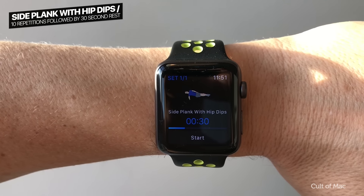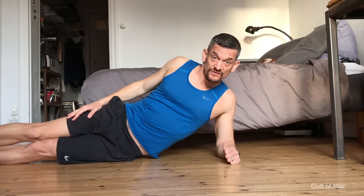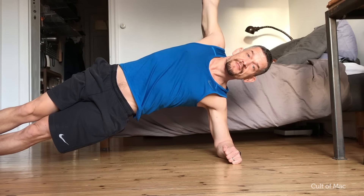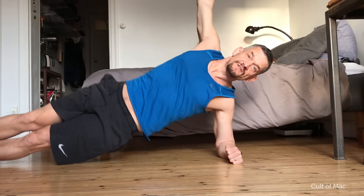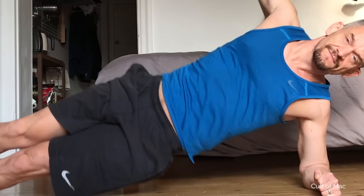And finally this week, Side Plank, but this time with Hip Dips. Assume the Side Plank position as before, and now dip your hips for 30 seconds. And as always, remember to do both sides.